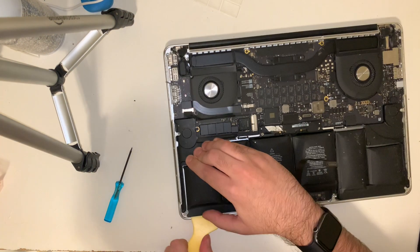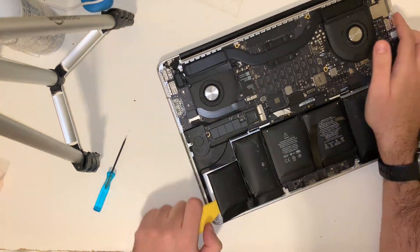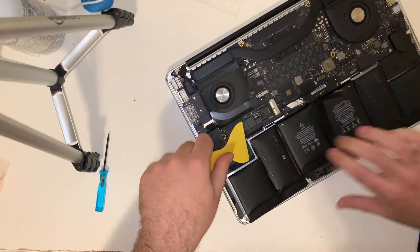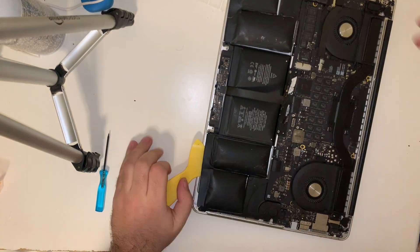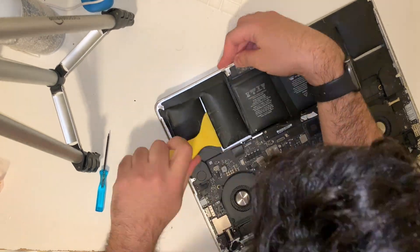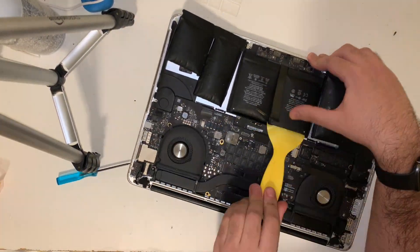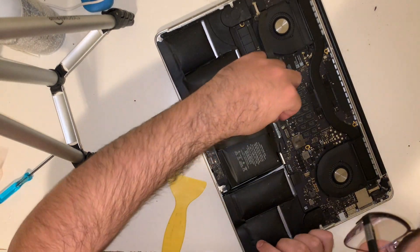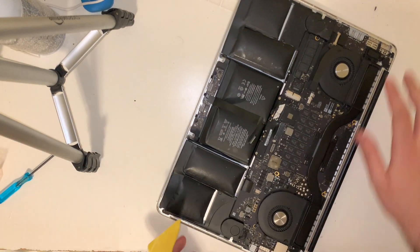Now we can disconnect the trackpad ribbon cable, and we can disconnect the battery — but I forgot to do so in this video. Now we're going to use our provided plastic scraping tool and start working away at the battery adhesive. The provided scraping tool is the perfect width for the job as it is the height of the battery. I found it easiest to scrape the two cells on either end of the battery pack first, and then to work on the cells above the trackpad last. Right here you can see the moment I realized the battery was still connected, and I used the plastic scraping tool to disconnect it.